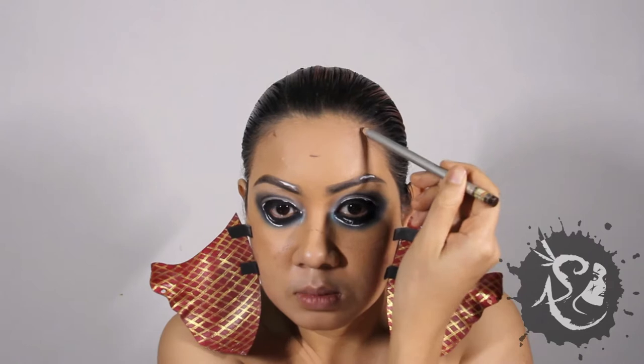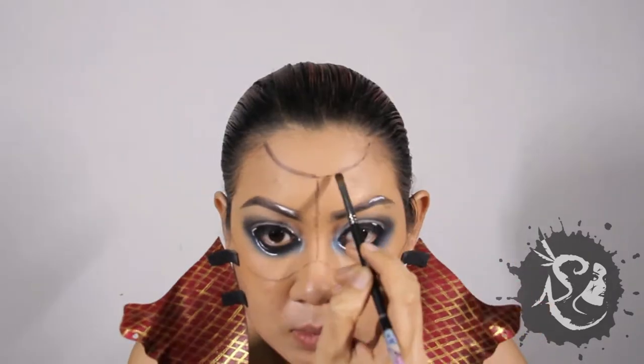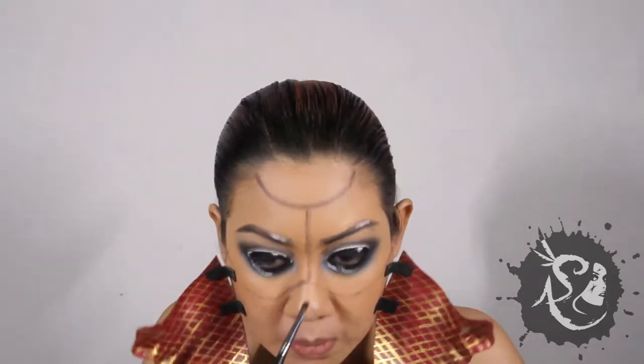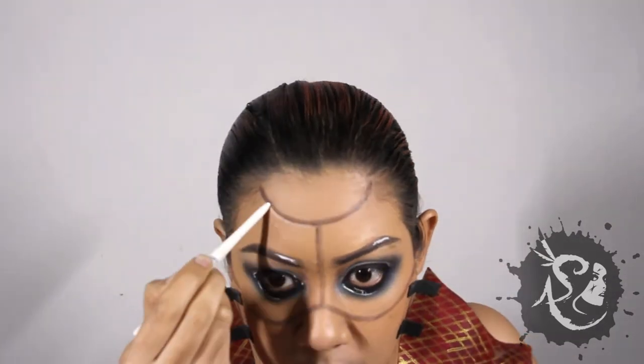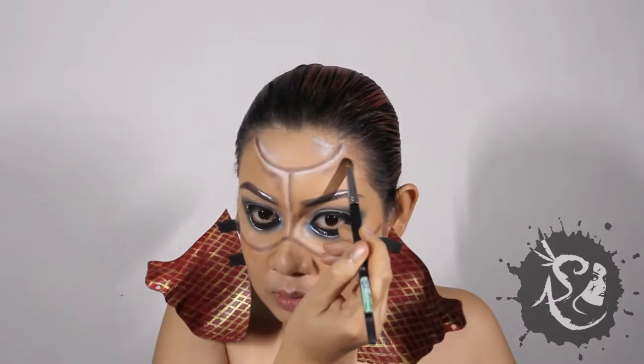Next, we are going to section the face. Start with a brown eye pencil. With a dark brown eyeshadow, brush along the lines. Use a white eye pencil on the opposite side — this will help you create a 3D effect. Add some brown and white eyeshadow to give it more definition.